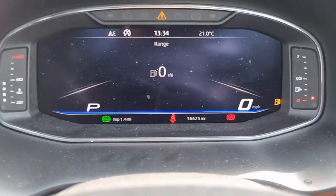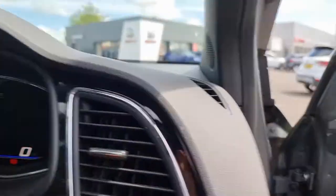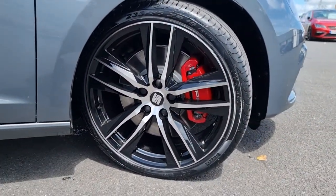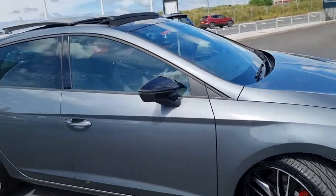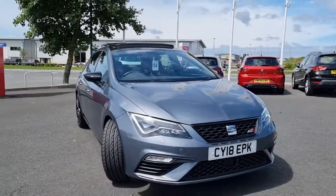This car has done 36,625 miles. Moving back outside the vehicle, showing you the last remaining alloy so you can get an idea of what condition they're all in. This car also massively benefits from the panoramic sunroof as you can see there, and of course the SEAT lighting which is in the front and rear lights.